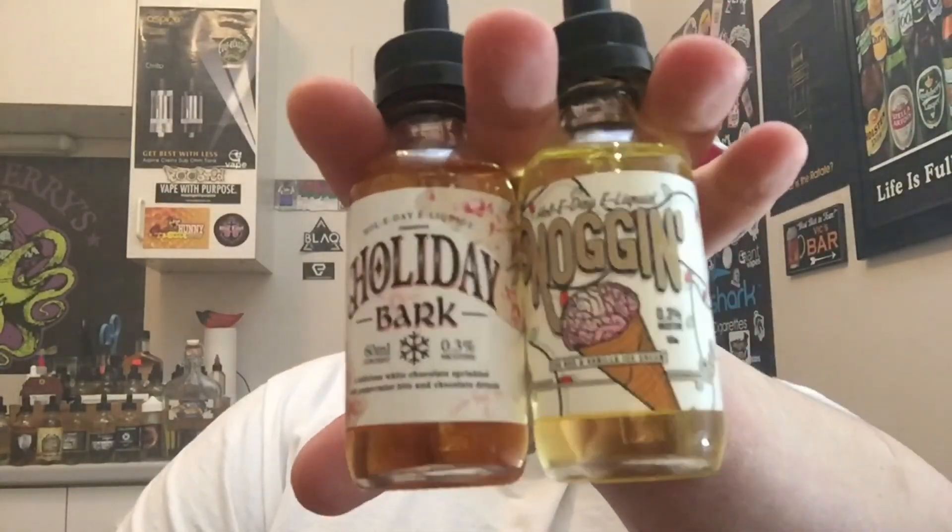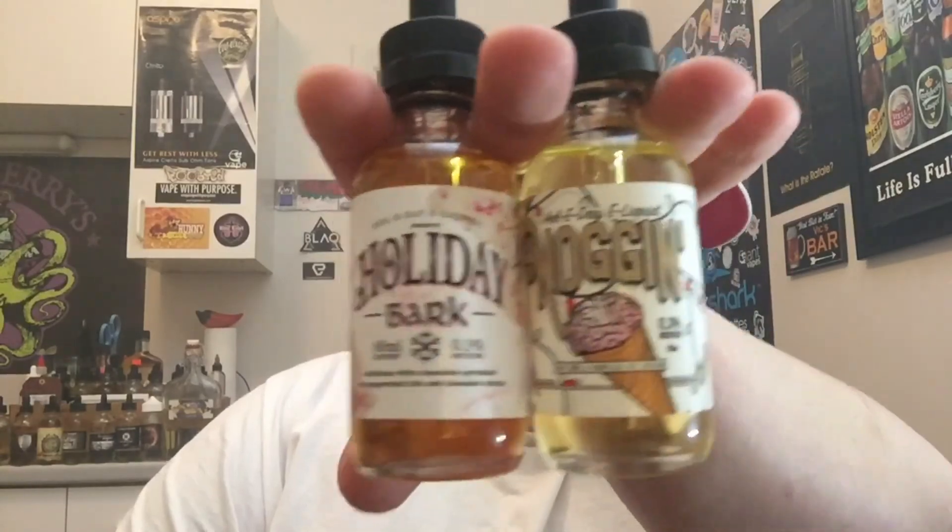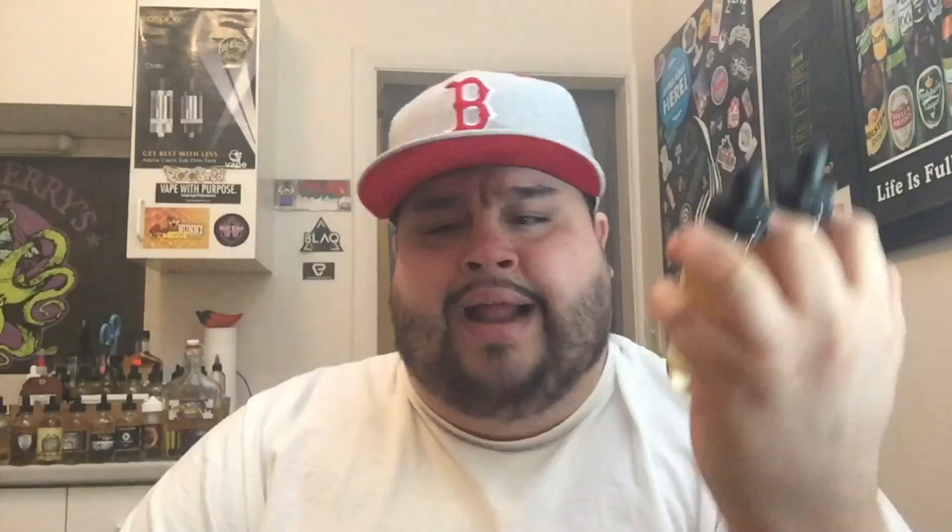We're going to be doing a double review today. We're going to be reviewing both holiday liquids from Holiday Liquids, part of the OPMH project. We're going to be doing Holiday Bark and Noggin. Noggin is an eggnog and vanilla ice cream, and Holiday Bark is a delicious white chocolate sprinkled with peppermint, and chocolate drizzle.